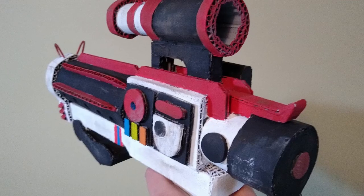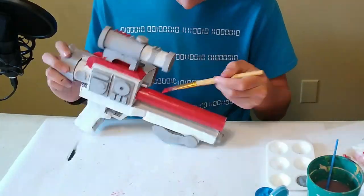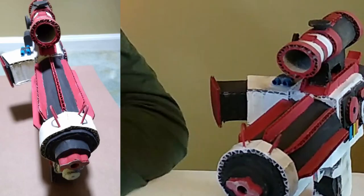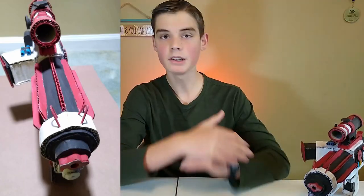In this video, you're going to learn how to paint a cardboard model so that you can level up your creations by adding enhanced realism and color. I'm going to be demonstrating everything on this cardboard gun. This is what the finished model is going to look like, but you can apply this to any of your cardboard creations.